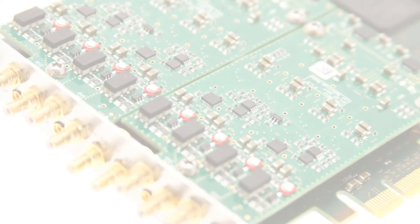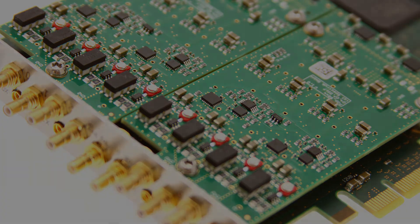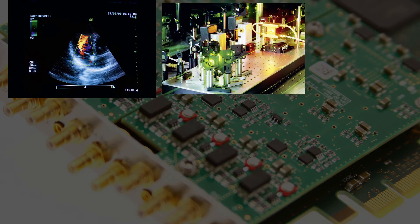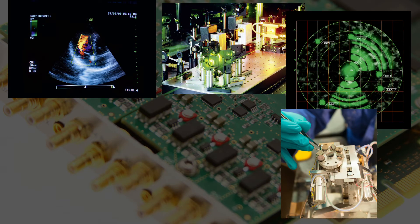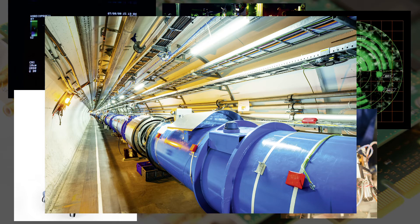The new M2P.59 digitizer series is suitable for application areas such as ultrasound, laser, radar, imaging, infrared, or medical equipment. The wide range of products is suitable for single-channel compact OEM solutions, as well as big research experiments with tens or even hundreds of channels.